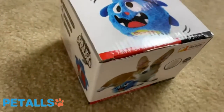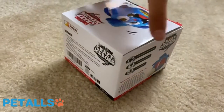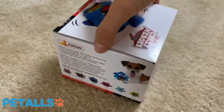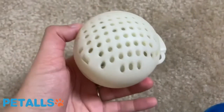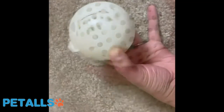We are looking at the hilarious Jump Jump Crazy Heroes dog toy. In this video I'll be unboxing it and putting it together. This is basically a toy that will make noise and shake once you have it set up, so it's a very interactive toy for your dog. These are the inside pieces.